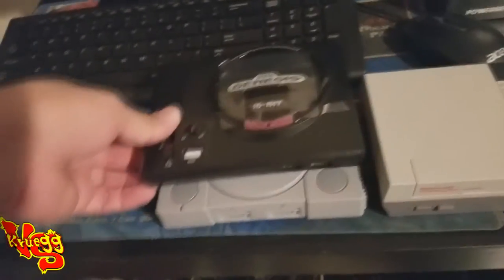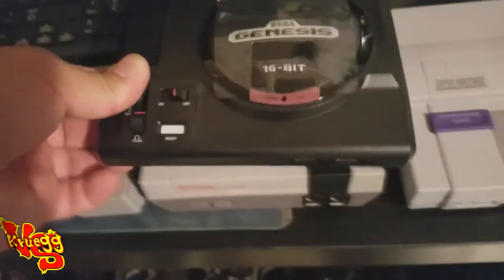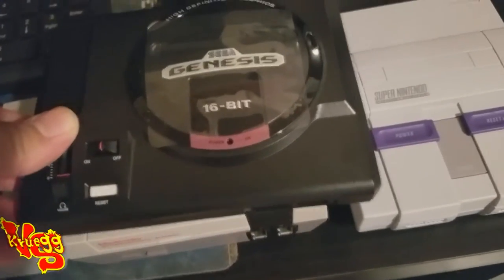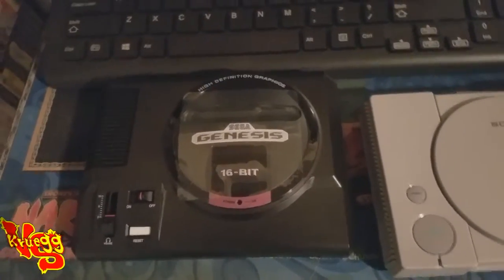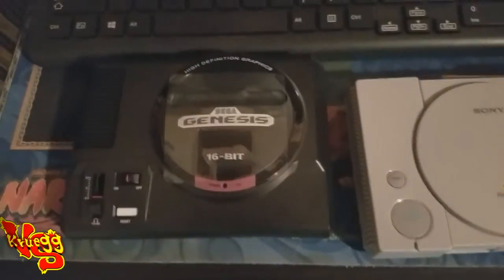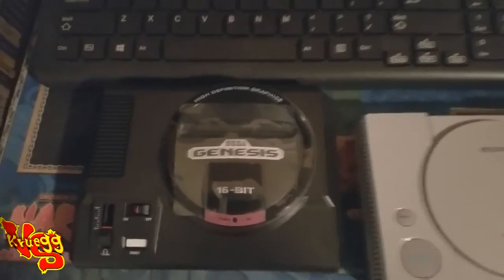Let's do a little size comparison with the other minis. It's about the same size as the PlayStation Classic, bigger than the NES and Super Nintendo minis — so this is actually the biggest one, which is kind of shocking. I thought it was gonna be about the same. We're gonna plug this in and then do that little test I've been alluding to.